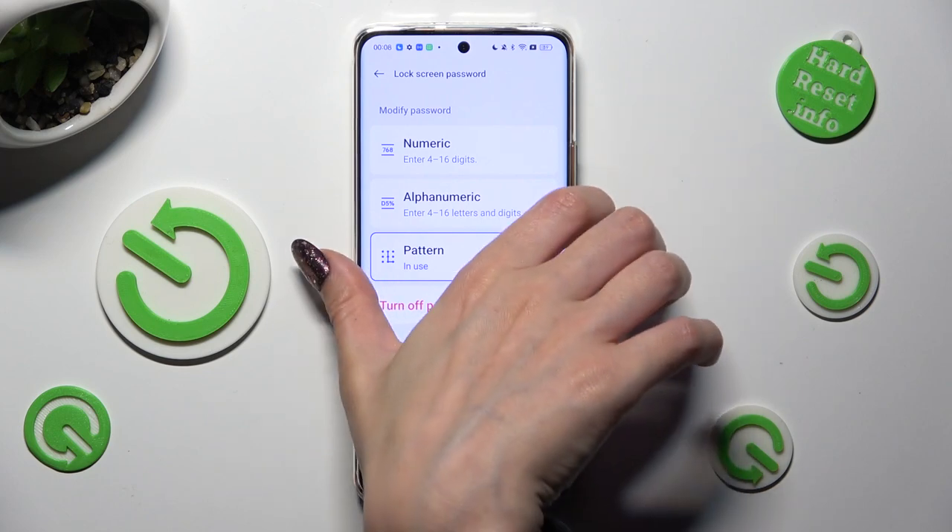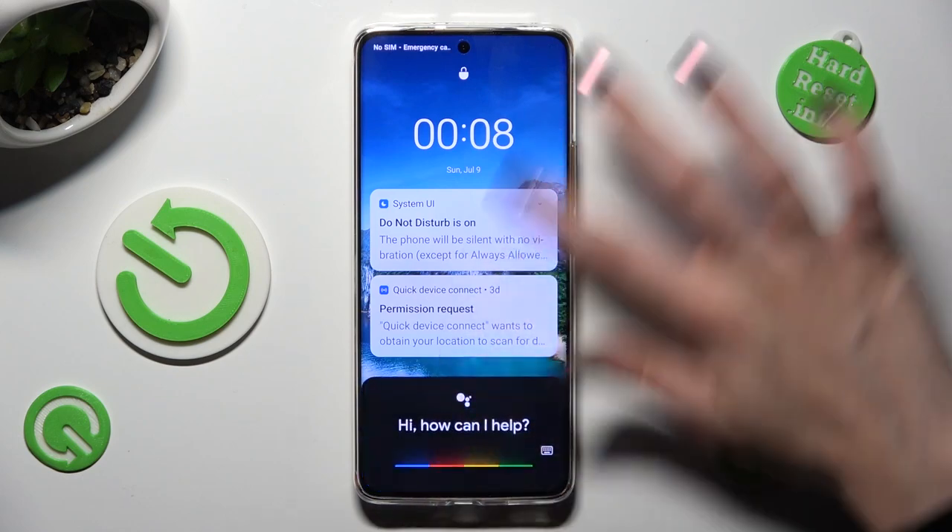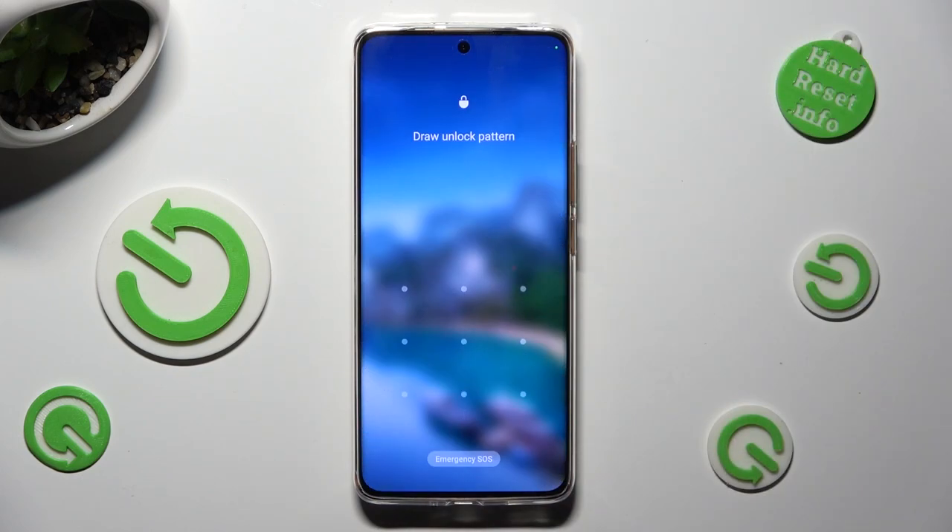Now when I switch off my screen and then turn it back on, I can see that the pattern is now required.